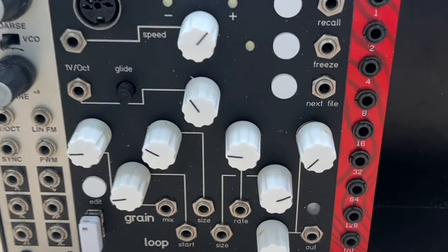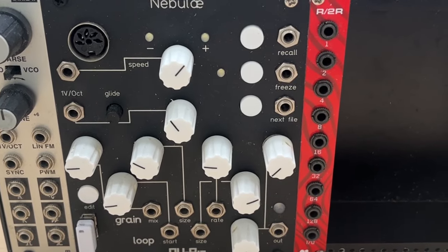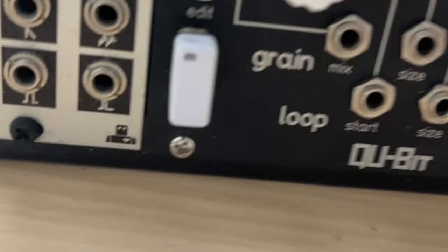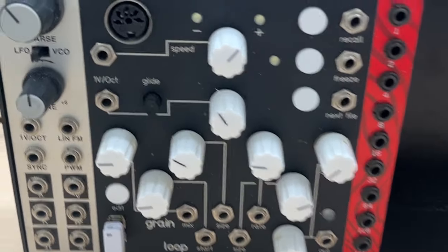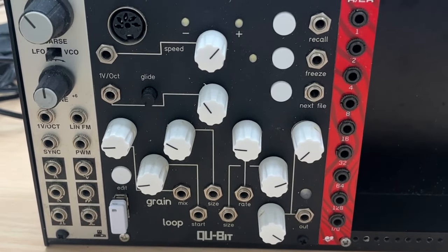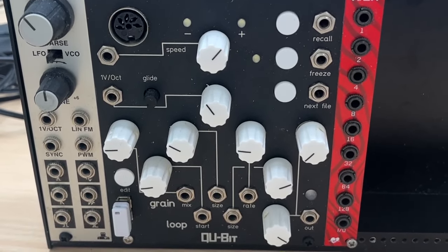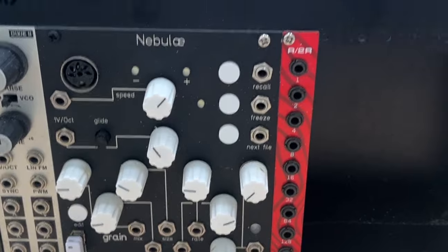One patch I was able to use: where it says 'next file,' you can send a trigger in and it'll click over to the next sample on the USB stick. In one of my self-generating patches, I had the bottom-right output — the squished square wave — sending directly into next file. By setting the LFO to a relatively low speed, it would play one sample for about 30 to 45 seconds, then send that trigger and start a new sample. Between tweaking knobs, the Dixie giving modulation, and a sampler loaded with weird sounds, you can get an amazing amount of depth out of basically three modules.